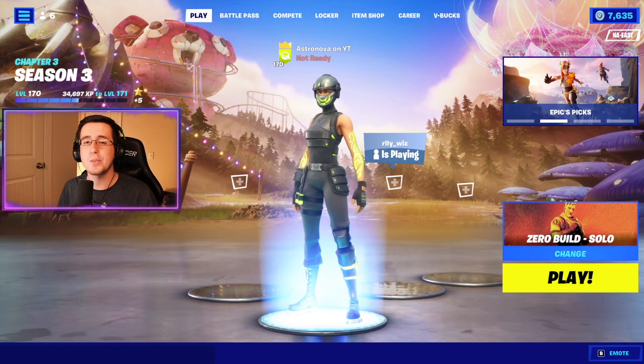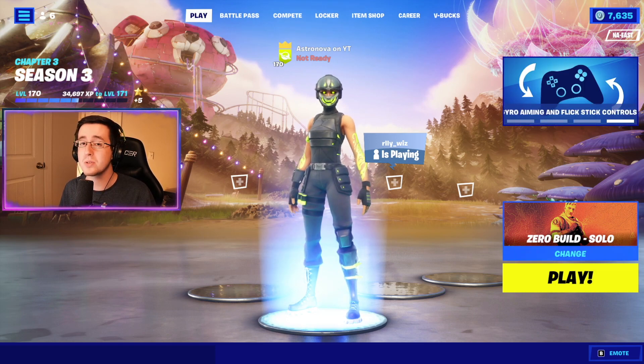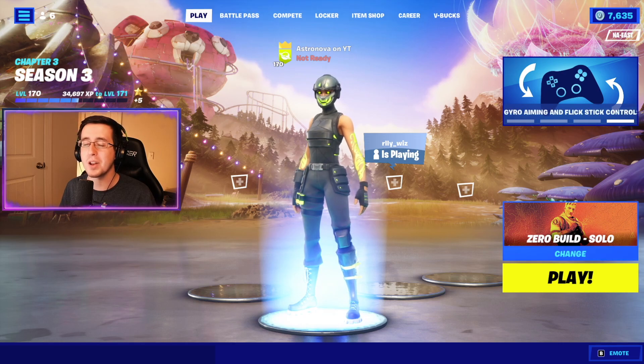And that is it for today's video for the best combos for the brand new Viridian Edit Style to the Manic skin. If you liked any of the combos, be sure to hit that like button down below, subscribe to the channel if you're new, and I'll see you guys next video.